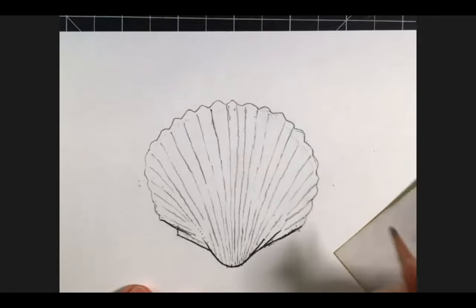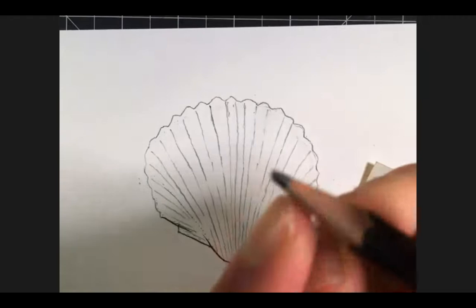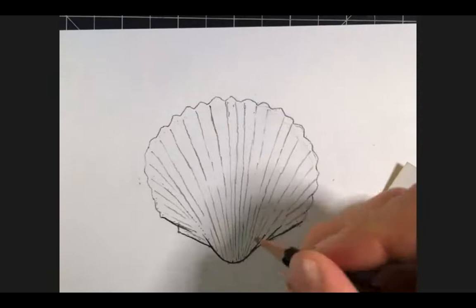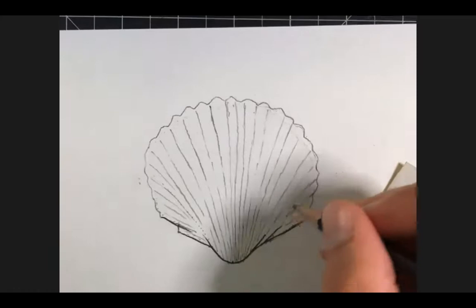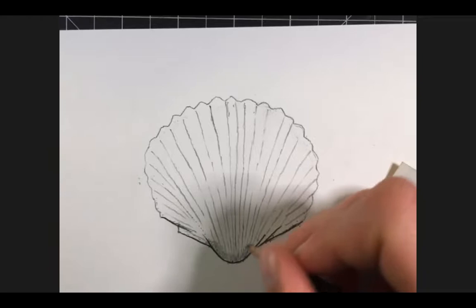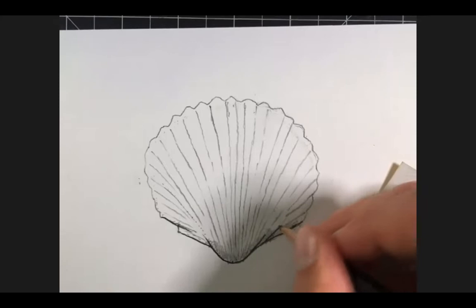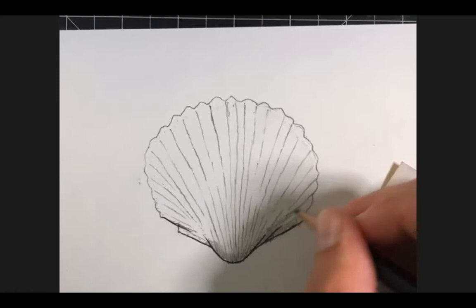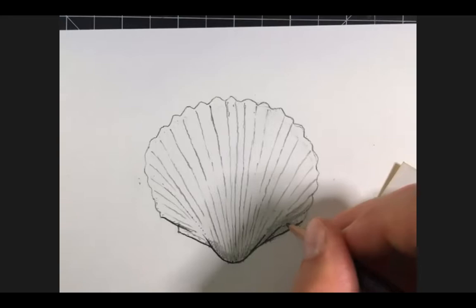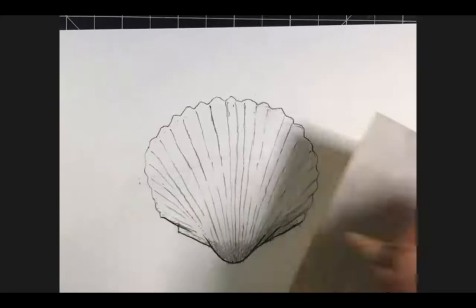Now that we've gotten the basic contour down, I want to show you a little bit about using this chisel tip kind of like a paintbrush. We're going to apply another layer of graphite to our nature object in the areas where there's shadow. I'm starting with the base, using a very light application — barely resting the pencil on the paper — using tiny circles. That creates a nice even distribution of material, making the entire area with shadow have the same consistency.